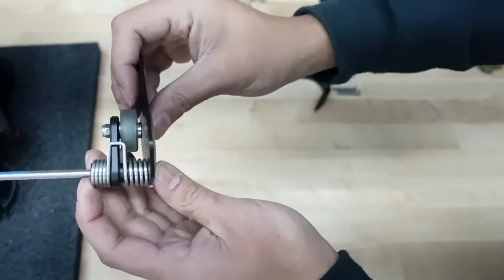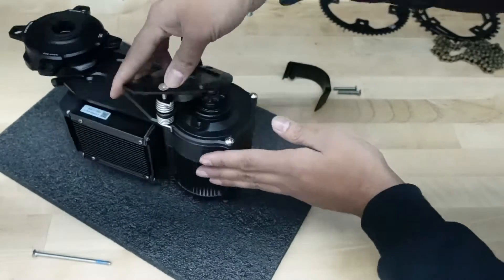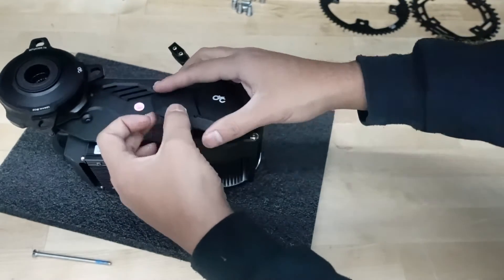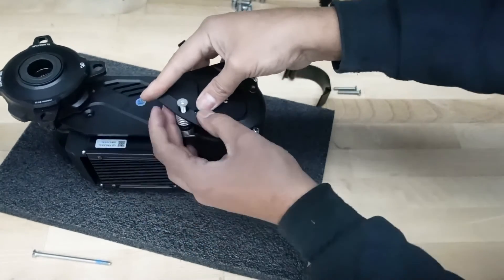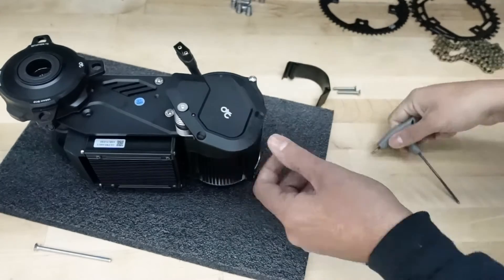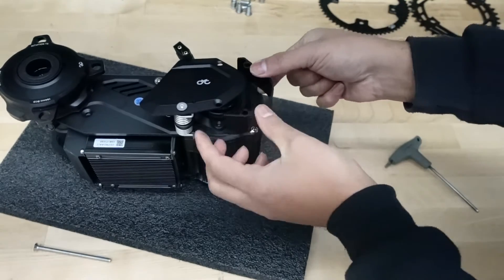That is the positioning of your new chain tensioner. Now basically hold all this in place and put it in. If you want to preload it, this tab on the spring will go on the outside of the motor, and then this tab right here is going to go into this hole right here. Once you have it in, you can start tightening. Don't tighten this all the way before you still have to put this spacer and these two bolts in — after you have the spacer in and the two bolts, then you can tighten all three of them together.